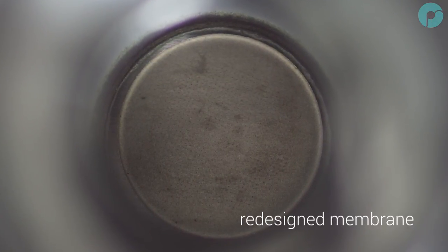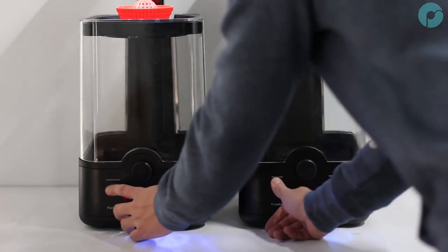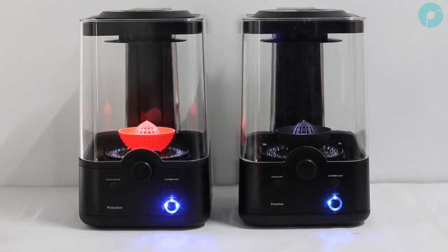We have just improved the overall output and user experience of the polisher by redesigning the nebulizer membrane. Now let's compare the original design to the new nebulizer in a side-by-side comparison test.